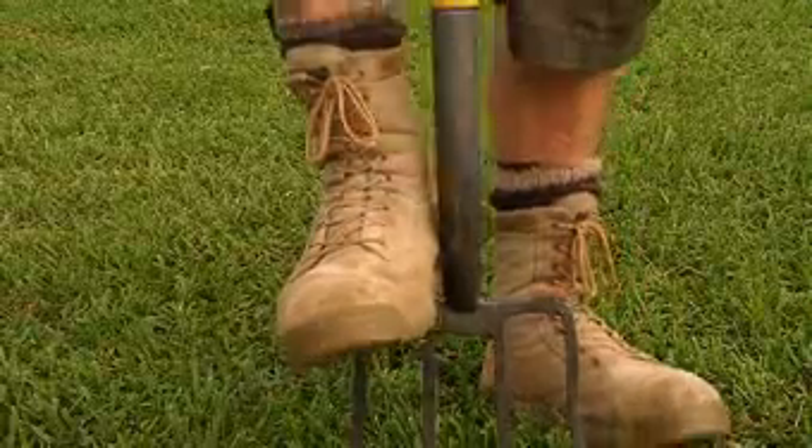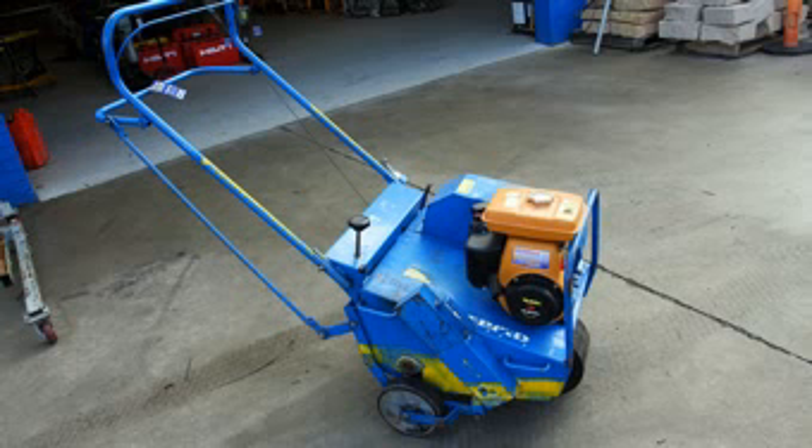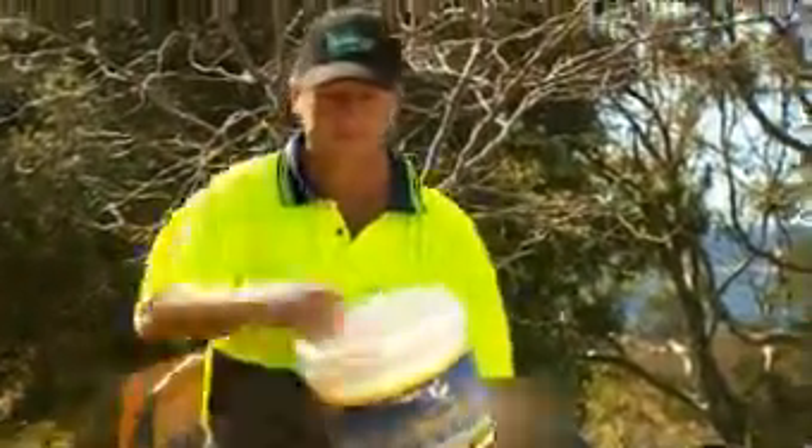You can aerate compacted lawns with a garden fork or a power aerator or coring machines. You can hire petrol-driven lawn aerators from equipment rental companies. You can also apply gypsum to compacted lawns at the rate of about one kilo per square metre.